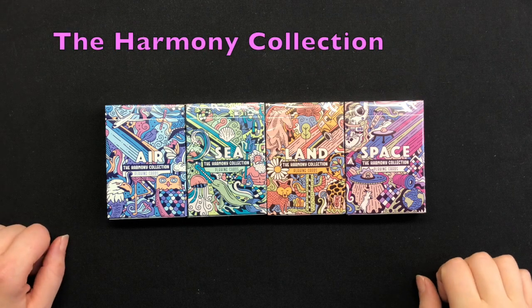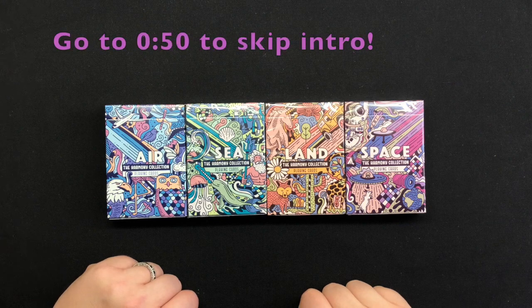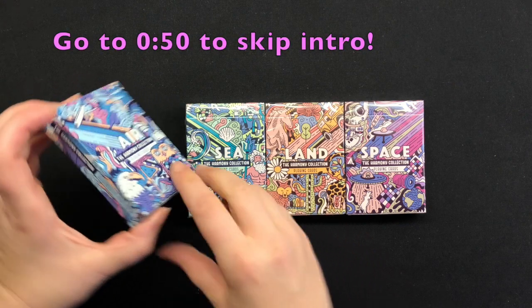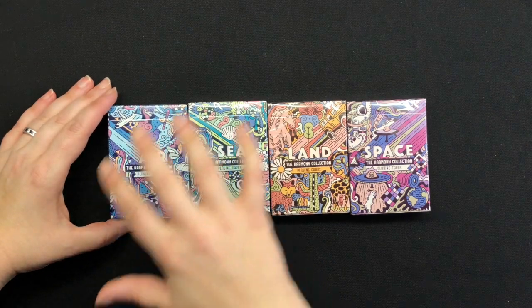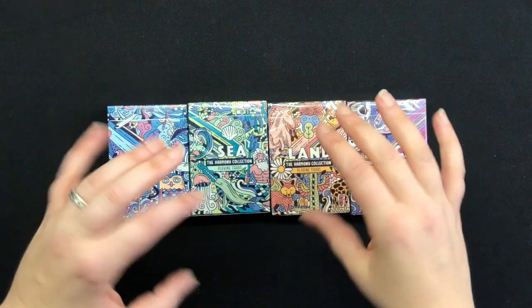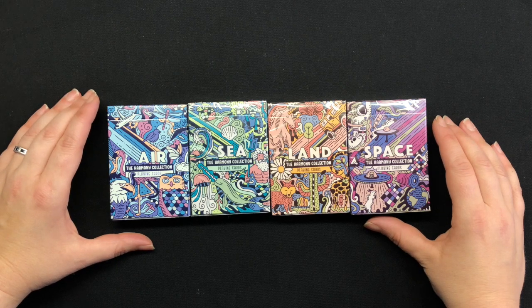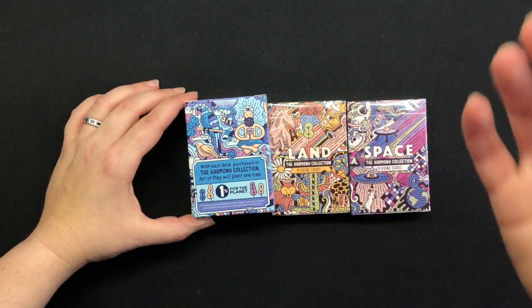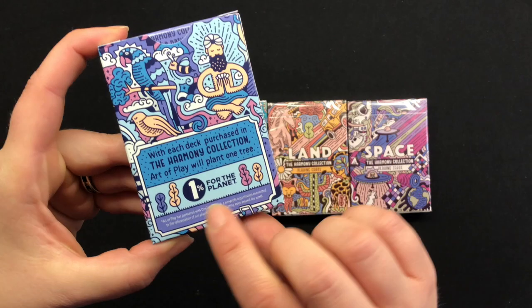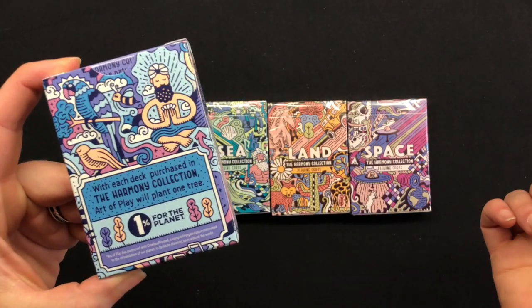Hi everybody, tonight I'm really excited to dig into my four new decks from Art of Play by the artist Mauro Martins. He is famous for this really tight and intricate design work. These decks are not only beautifully designed — really stunning design — but for each deck that they sell, Art of Play is going to plant a tree. So they've got a purpose and they're super duper cool.